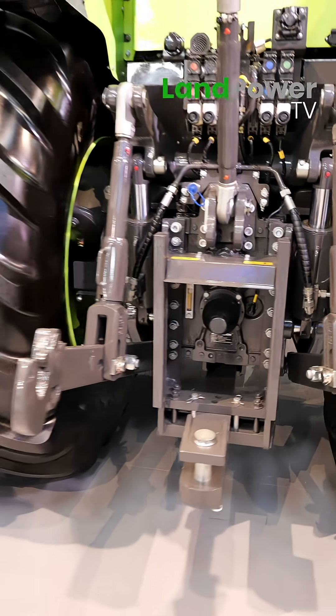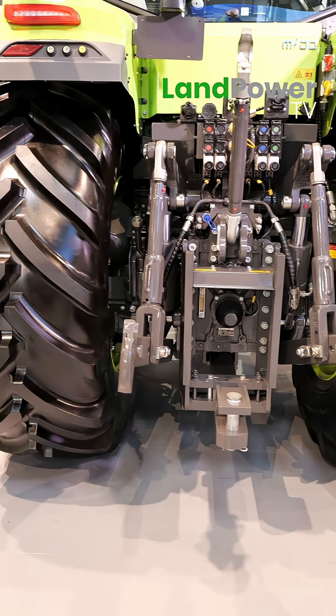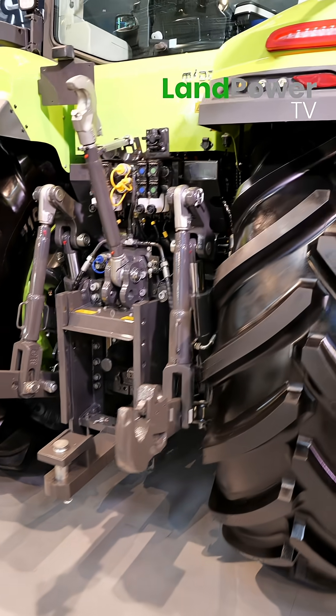The lift capacity is 8.8 kilonewtons — so that's approximately 8.8 to 9 tonnes.